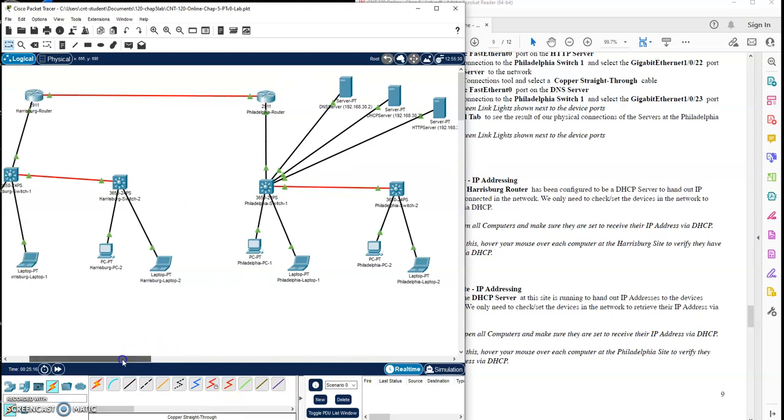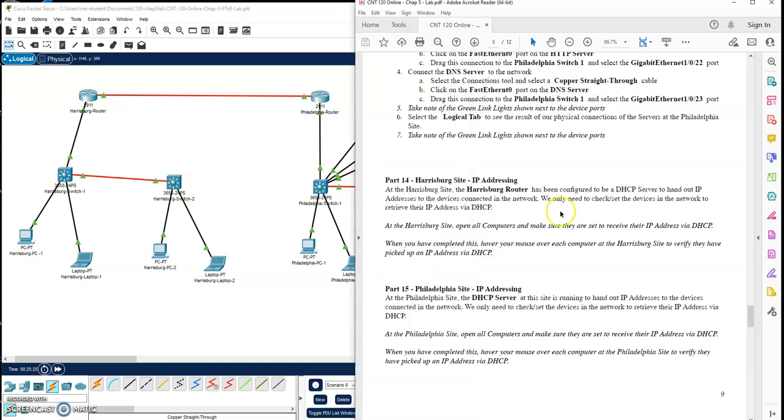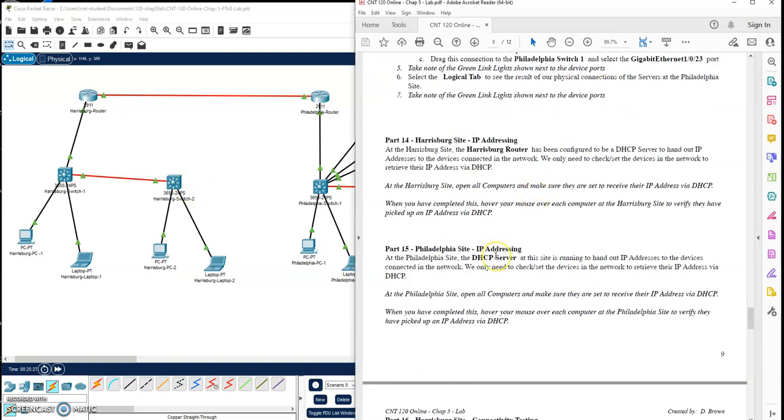So now our Philadelphia site is all cabled. This starts looking like some of the first networks we used in the semester. Now that the Philadelphia site is hooked up, I'll come back in the next podcast and we'll look at all the addressing, make sure all the addressing is working for all the nodes, do some tests, and then gather our results.